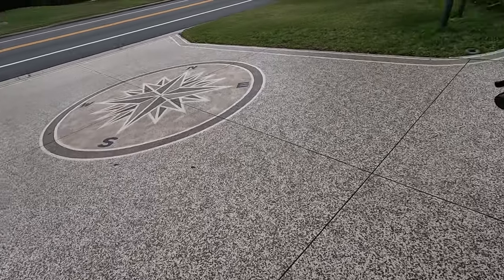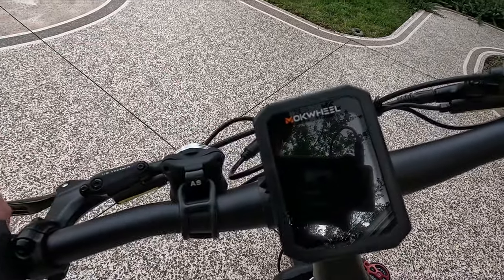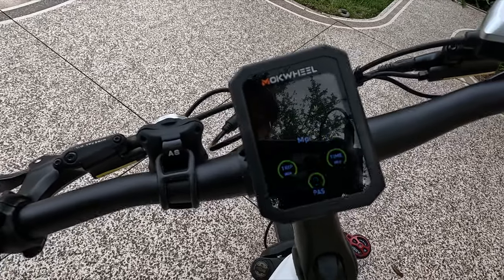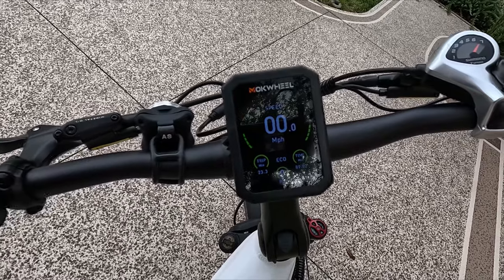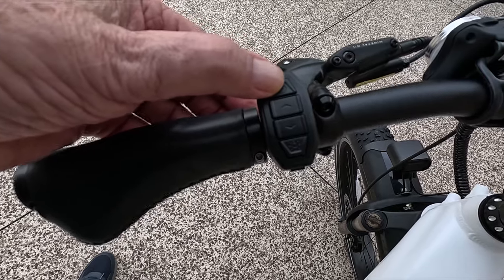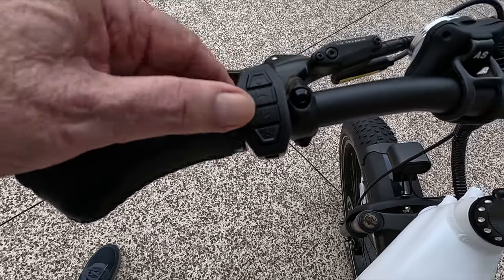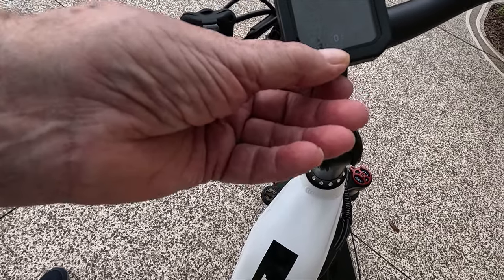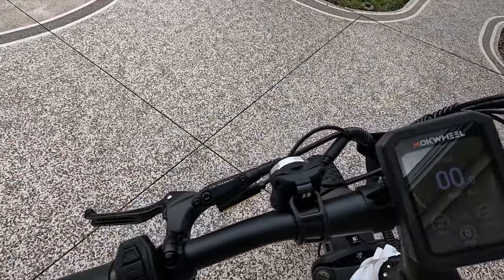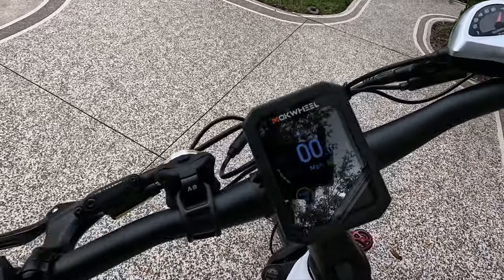Let me turn it on so you can see it. This button up here turns on the bike, and it takes about four seconds to turn the bike on. It says hello, and the bike is now on — you can see the display. This is to turn the bike on and off, this is to turn the light on and off. This is for going up and down through the assist steps — pass one through five. Five is the fastest, one is the slowest. Nice color display, I really like the color display.